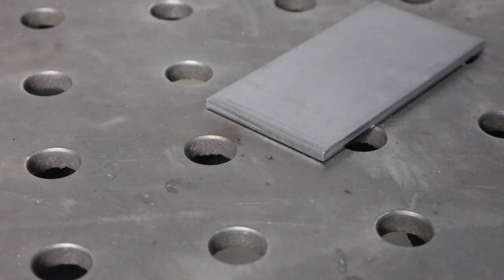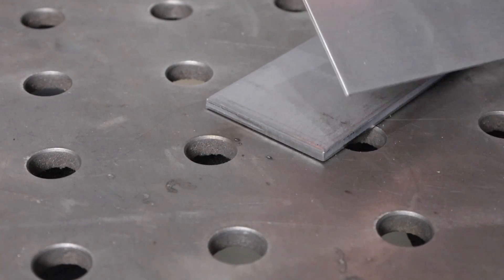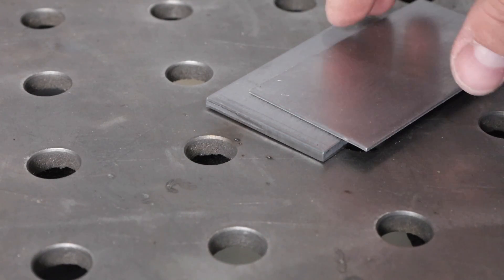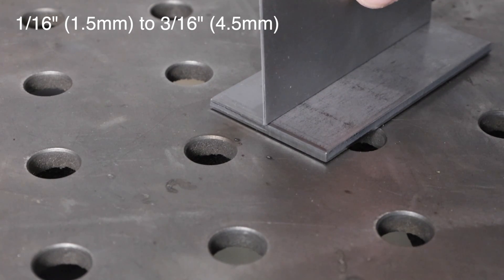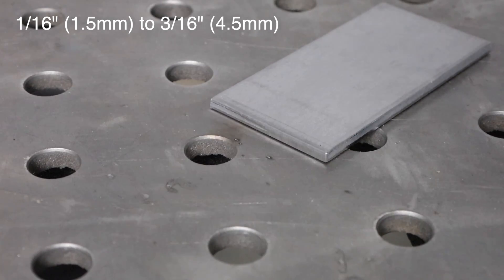I thought it'd be a good time to use this as an example for how to approach this problem. To start off, let's do a little demonstration on the bench. I have some 16-gauge — that's 1/16th of an inch thick material — and I'm going to weld that together with some 3/16ths of an inch material, about three times thicker.